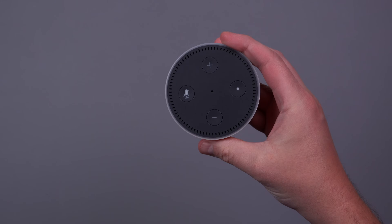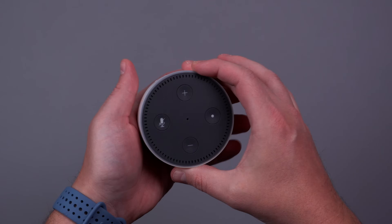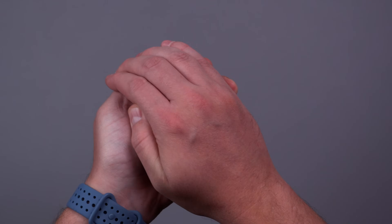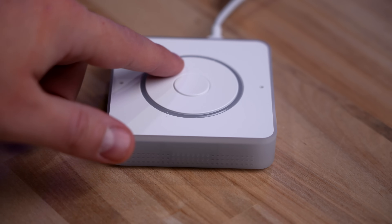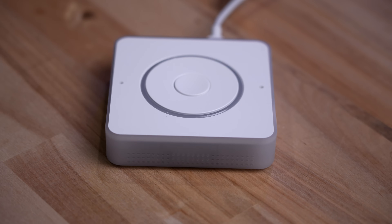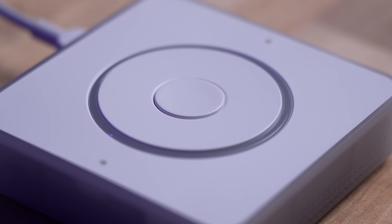If an Echo Dot and an old school Apple iPod had a baby and then gave it up for adoption so everything is open source, it would be this. There's a ring on top that can be rotated like the old iPods. It changes the volume and there's an LED ring light that shows you what the volume level is. I love this design.